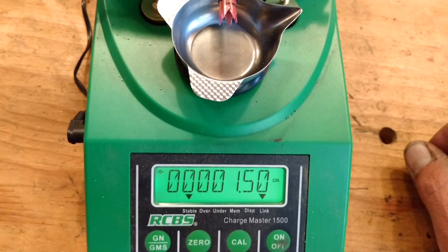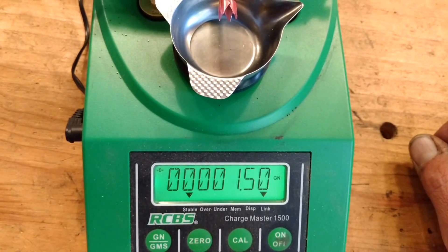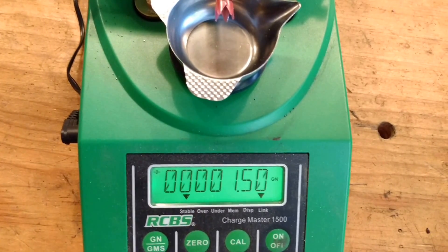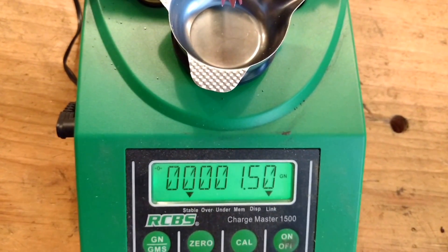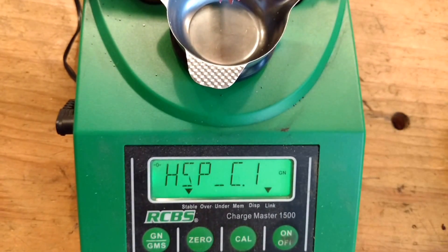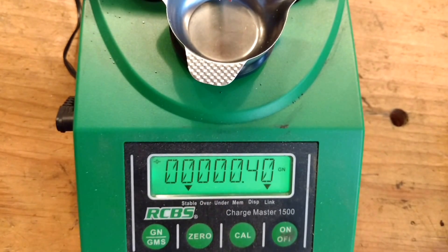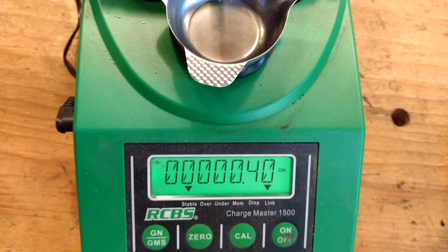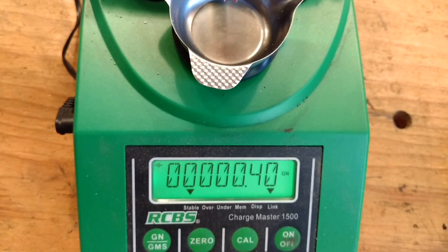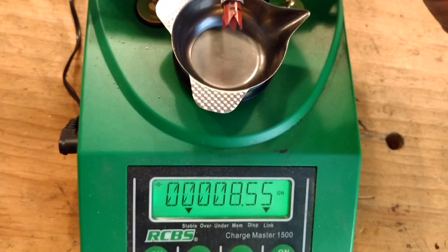The second speed has a factory setting of 3.42. You're going to press 150 to make it 1.50, and then you press Enter. The third setting's factory setting is 1.08. You're going to press 40, so it should end up looking like .40. And then you're just going to keep pressing Enter multiple times.